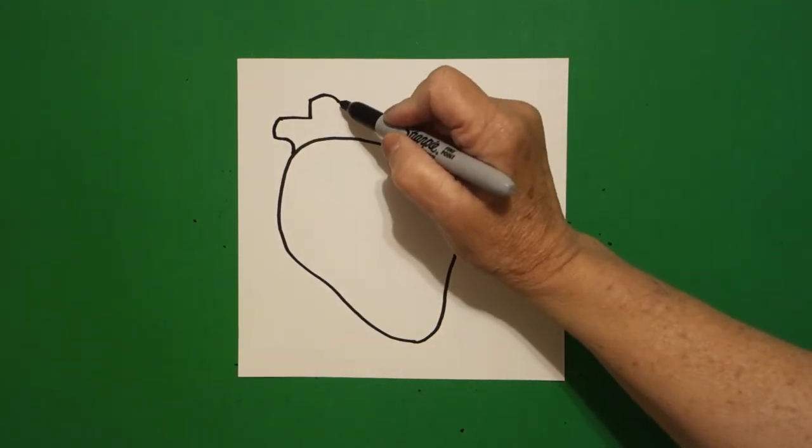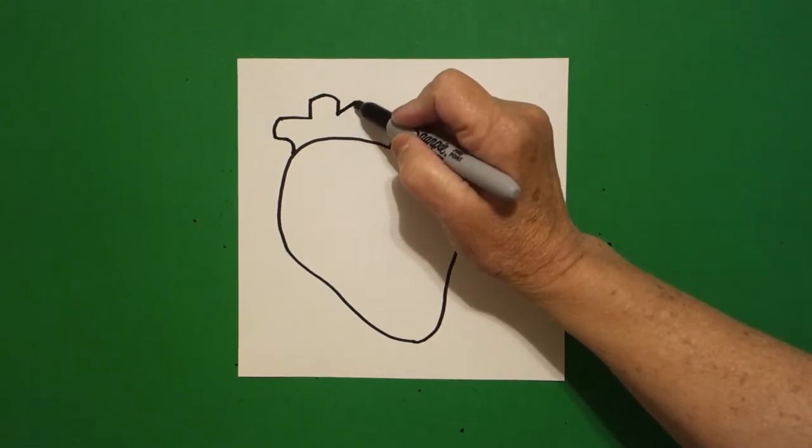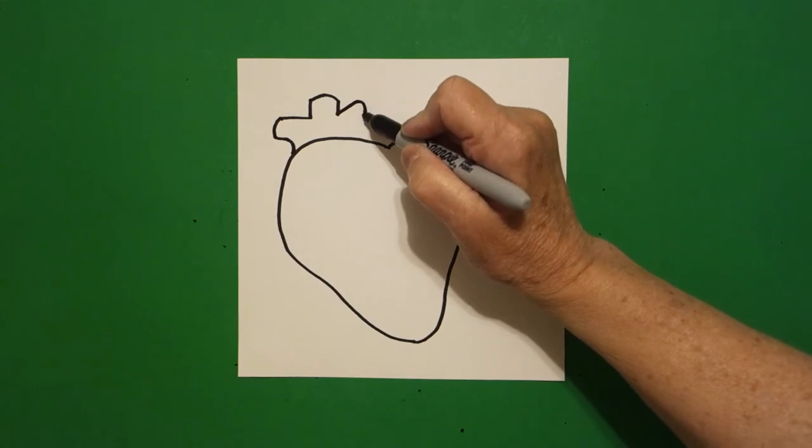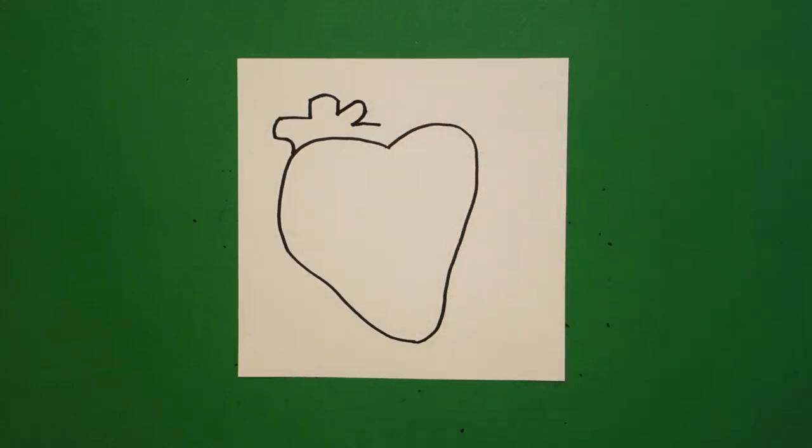Come over here on the right side and I'm going to put a straight line down, straight diagonal out, curve line, straight line in, straight line out, and leave it floating.